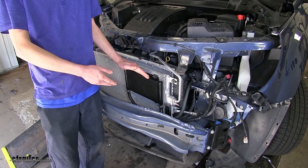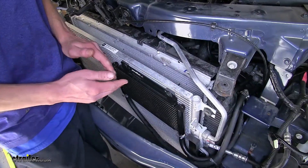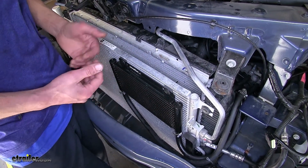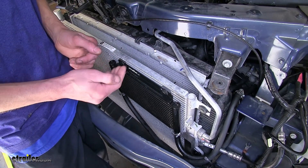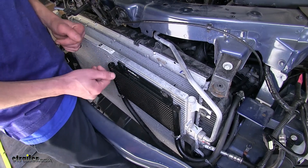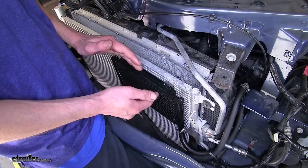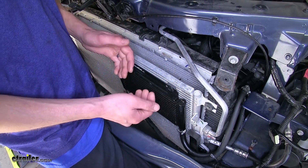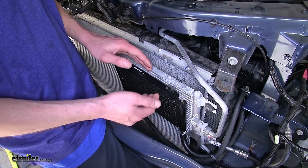Here's what our transmission cooler looks like installed. The reason you're going to want an auxiliary transmission cooler such as this one on your vehicle is quite simple. Heat is the enemy of transmissions — it is the number one cause of premature failure on your transmission. By reducing the temperature of the fluid inside your transmission, you will extend the life of it and also have added cooling abilities.